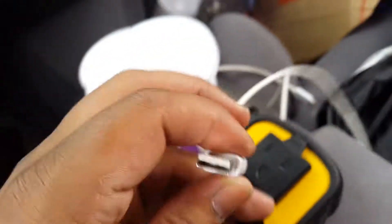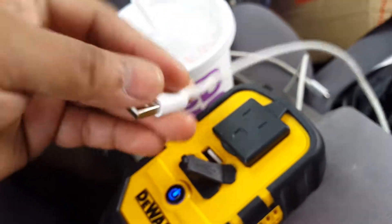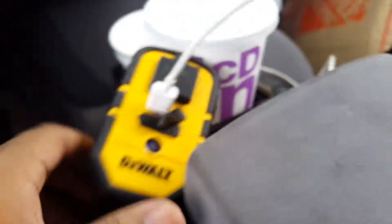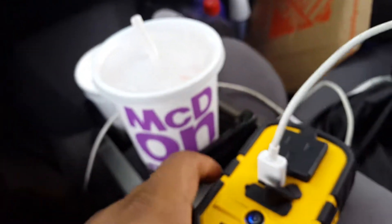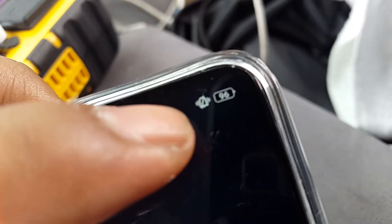Let's disconnect the old one and plug this in here. It's hard to record with one hand at the same time. Okay, where's my other phone? As you can see right now it's at 96 percent.